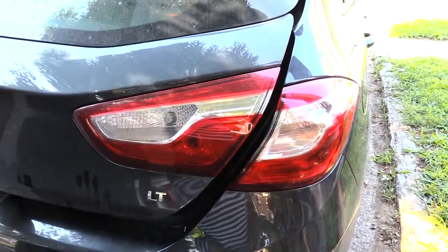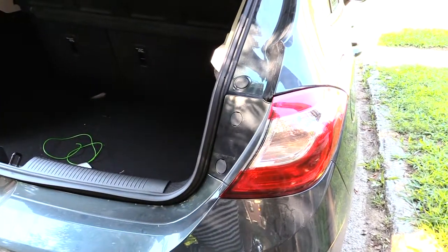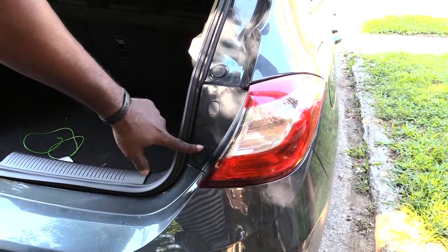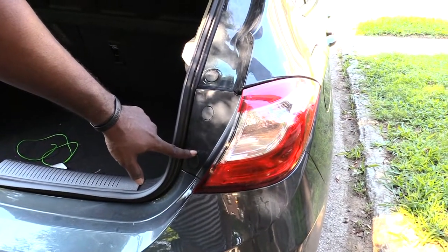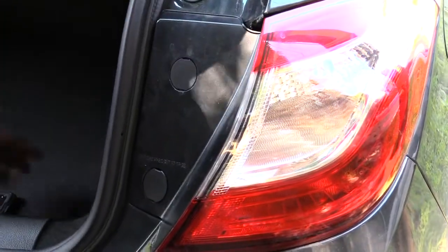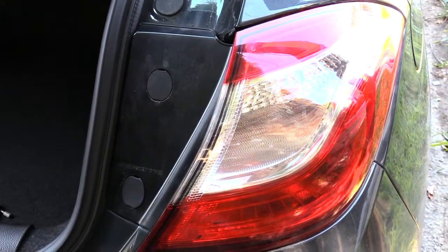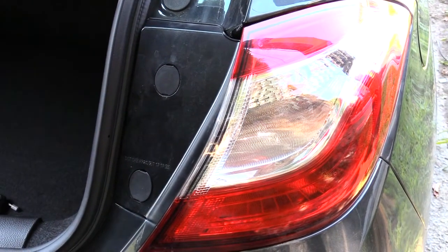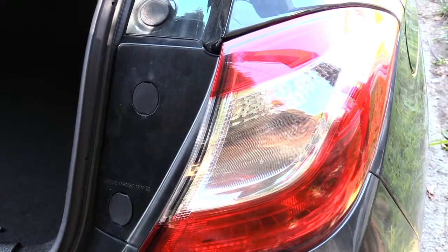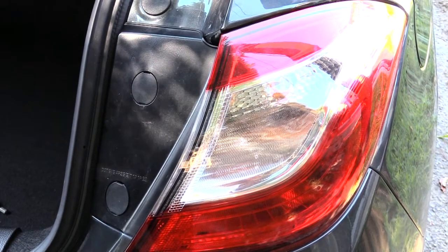The first thing you're going to want to do is go ahead and pop your trunk. Once you pop your trunk, you'll see right here these two little tabs. What you want to do with those is take a flathead screwdriver and basically just remove those two tabs out, and once you do that I'll show you what you got to do next.